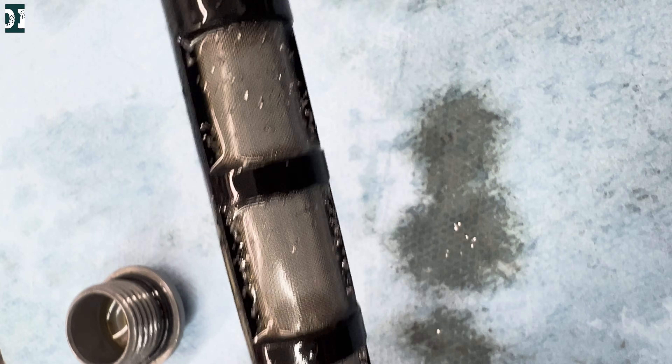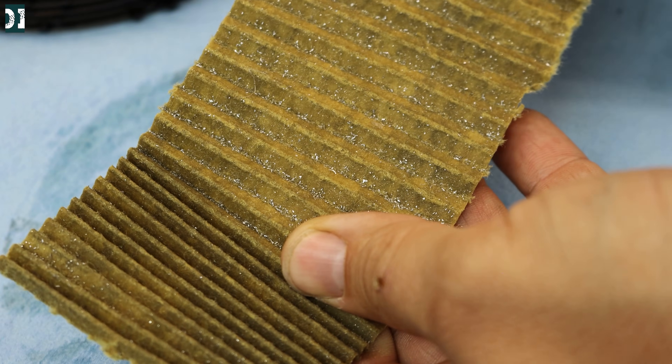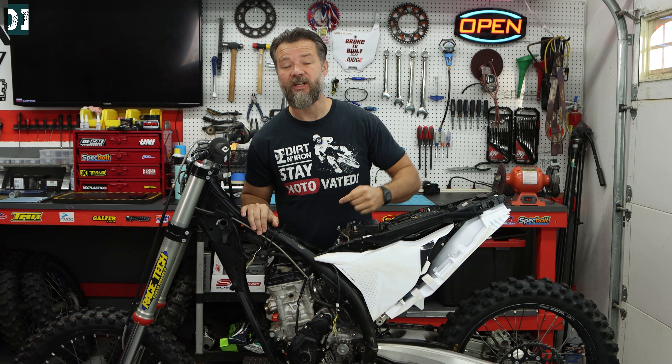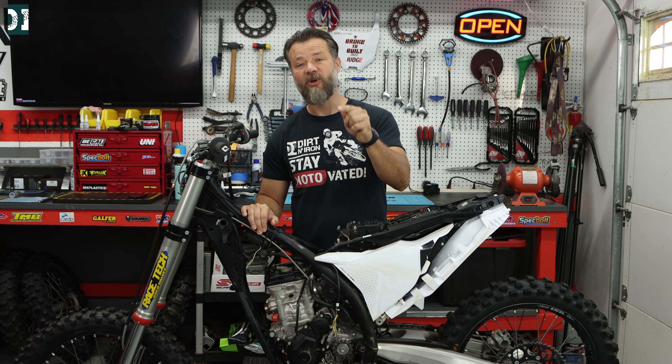Oh boy, that doesn't look good. That's too many shavings for a bike with 50 hours. Something's not right. I finally know what caused metal shavings in my KTM engine, and today I'm going to show you seven things you need to check if you have a similar problem.